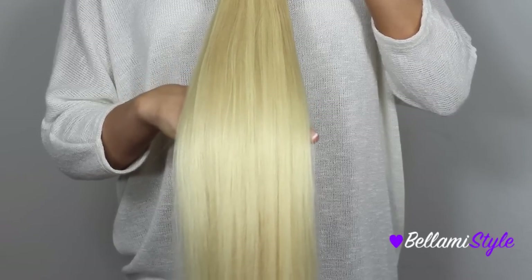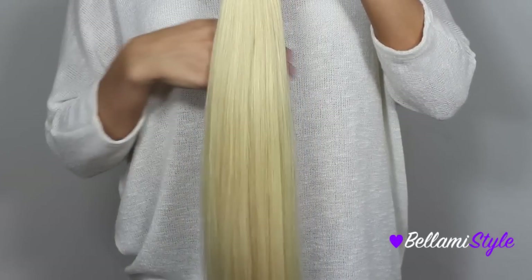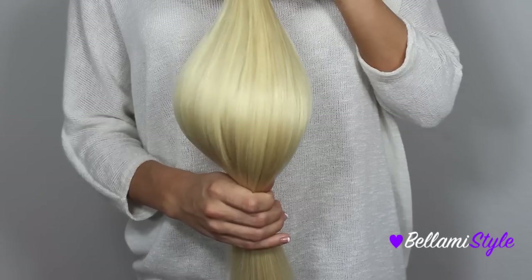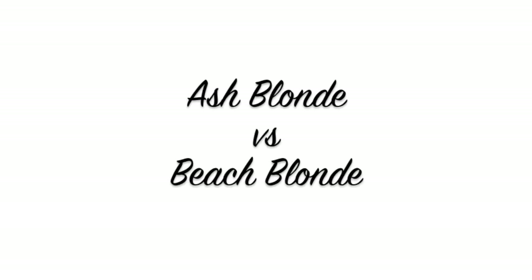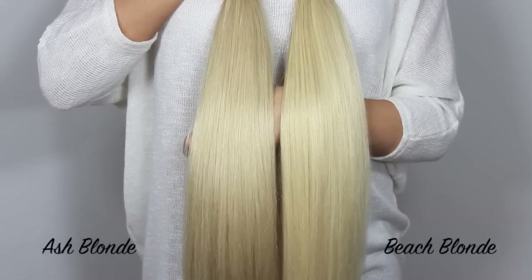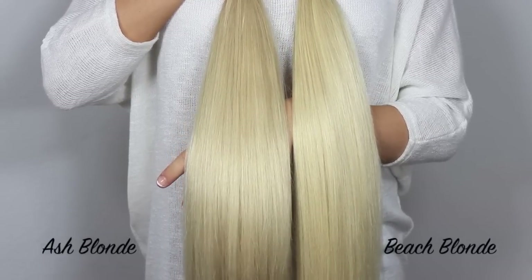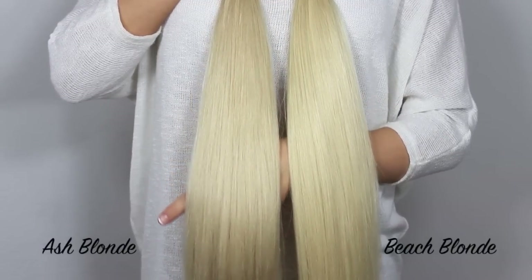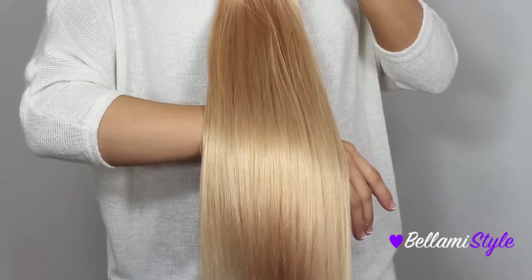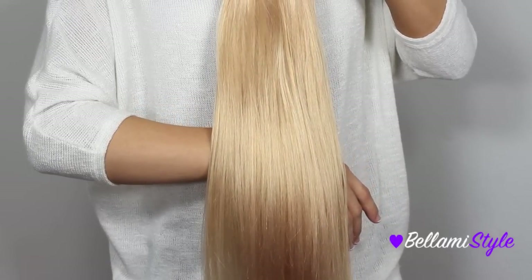The next shade is number 613, Beach Blonde, and this is the lightest blonde shade that we carry. It does have a lot of golden undertones and it is more warm-toned than cool-toned. Comparing the two side by side, you can see that Ash Blonde has more cool undertones and Beach Blonde has more warm golden undertones.